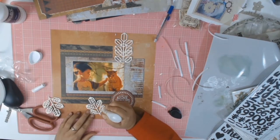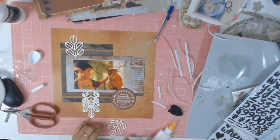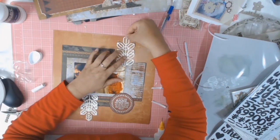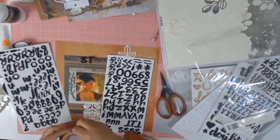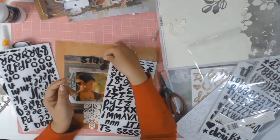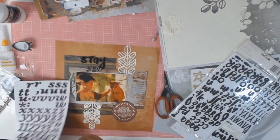This layout came together very quickly for me - 45 minutes, which I believe is a record! I'd really love to know how long it takes you guys to do a layout, so if you can let me know in the comments the average time you think it takes, I'd really appreciate it, because I believe I'm a very slow scrapper.